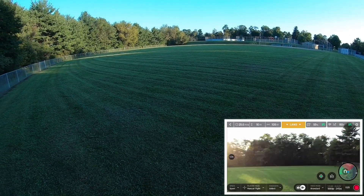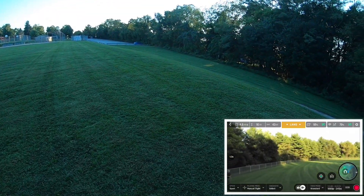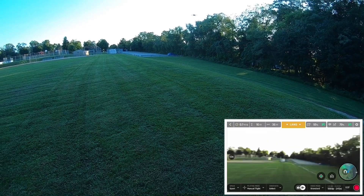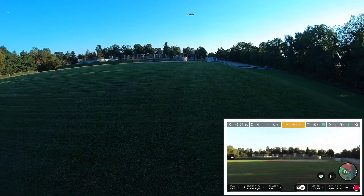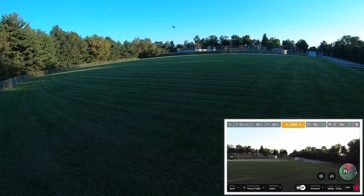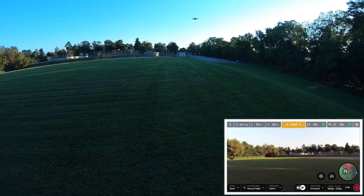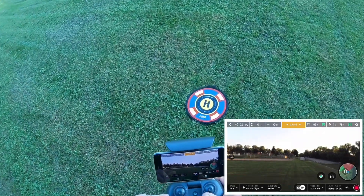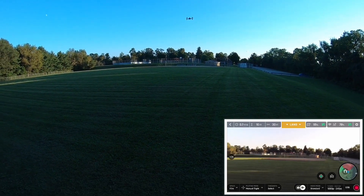This thing will really scoot in sport mode — the sport mode is working, we know that. Look at the roll on that thing, that's crazy. Okay, let's try the film mode, see how that's working. You see that? That's slow as molasses.